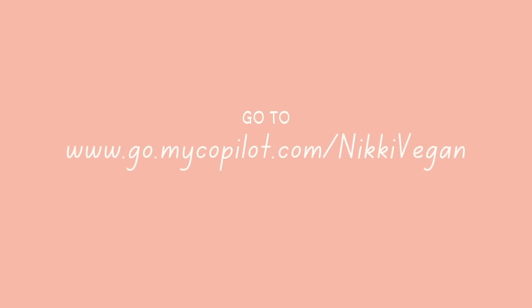I hope you guys enjoyed this video. I hope it inspired you to get out there and move your body. Whatever your big goals are, break them down into small little pieces and just focus on the first tiny little step in front of you, do that as best you can, and then keep moving. That's just been a theme in my whole life recently, and this especially has really taught me that. If you want to get a free trial of Co-Pilot, you can click the link in the description box below or go to go.mycopilot.com/NikkiVegan. I hope you guys have a great rest of your day and I will see you in a video very soon. Bye.